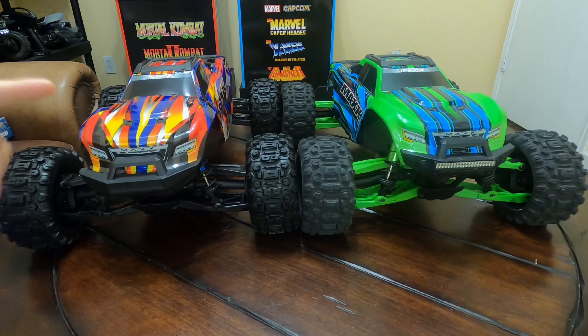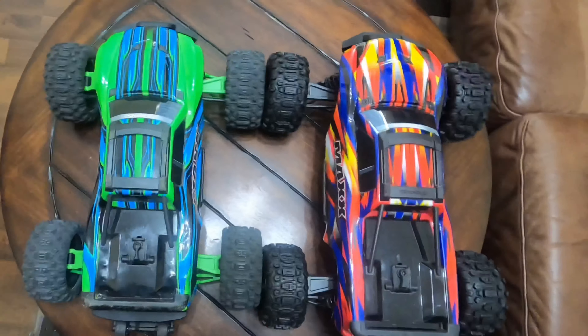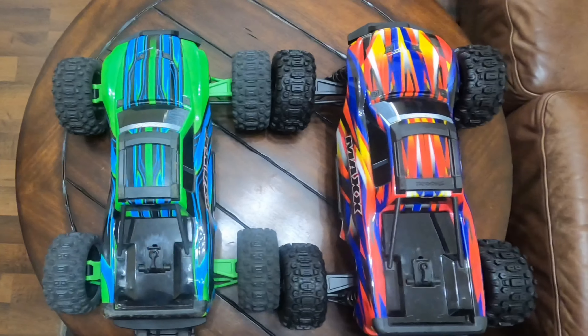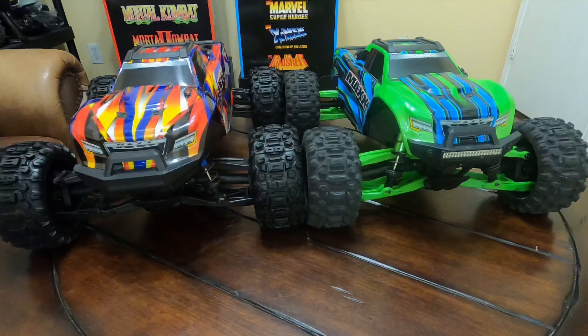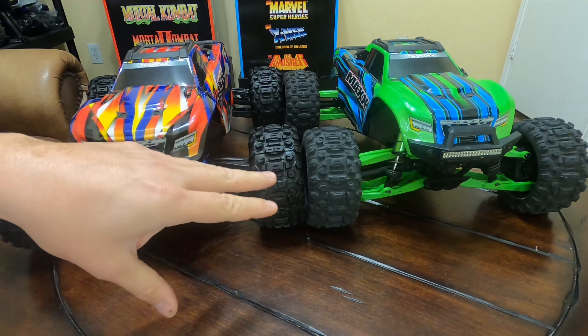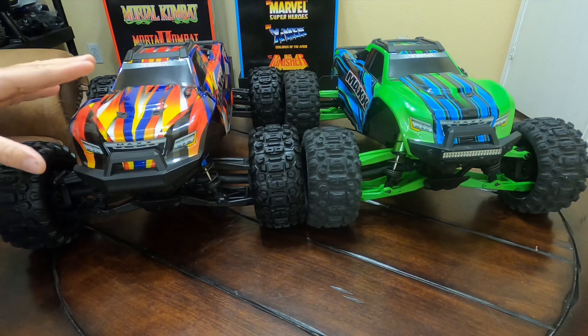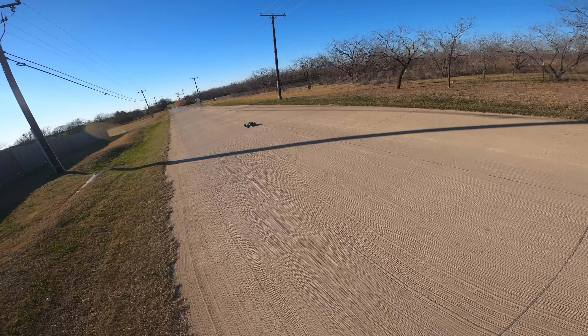We are rocking Sledgehammer tires on both trucks now. I went ahead and took the tires that were on the V2, put them on the Max, and picked up an extra set for the V2. The only difference now is that the V2 still has the longer chassis. Both trucks are pretty much the same width; the only difference is the V2 does have the slightly longer chassis. Now that the Max has the wide kit upgrade and the Sledgehammer tires, I'm really curious to see how well it'll perform compared to the V2. Let's go ahead and run the Max and see how well it does.